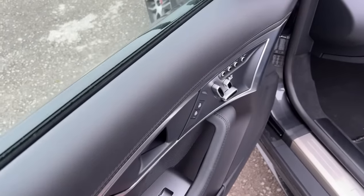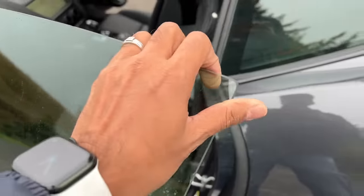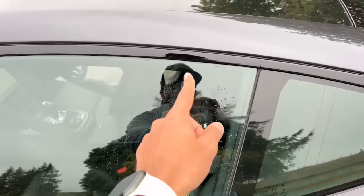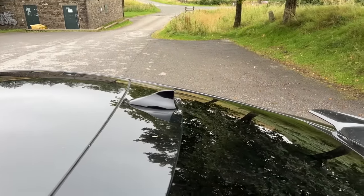Everything is the same on this door except that the co-passenger can only control their side of the power window — the driver can control both. When you shut the door the window goes up, and then it comes out again because it knows you have the key. You get a shark fin antenna on the roof.